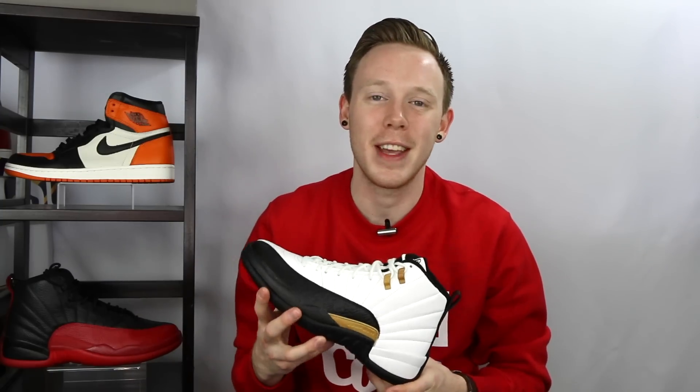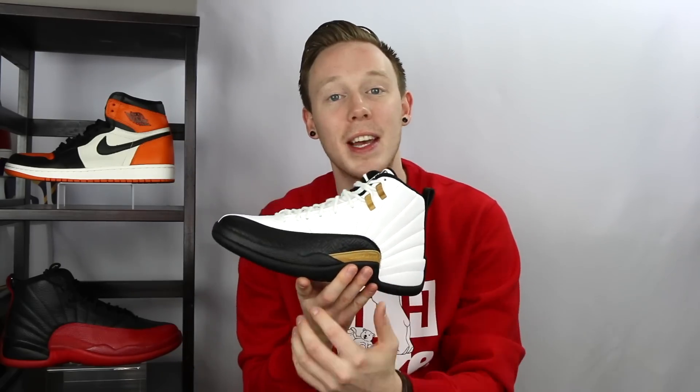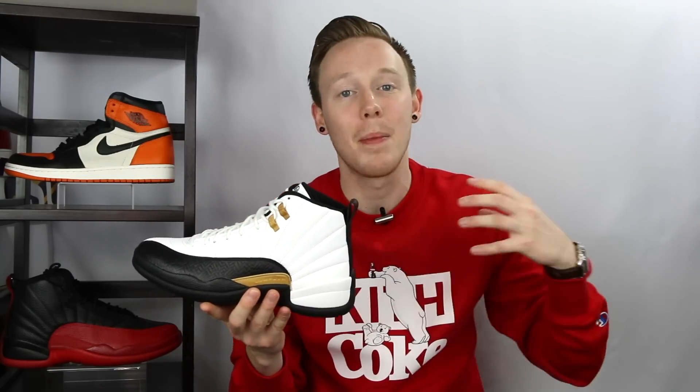So this past weekend, Jordan Brand released this new Air Jordan 12 Chinese New Year, of course to pay tribute to Chinese New Year. One thing you'll notice right off the bat is that this looks strikingly similar to the Air Jordan 12 Taxi. But the cool thing about this shoe is that there are actually a lot of little details hidden throughout that separate this from the Taxis and make it its own dope colorway.